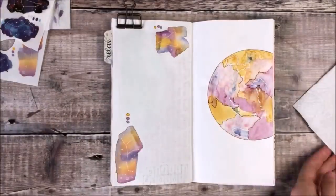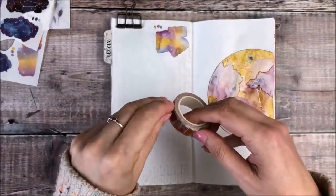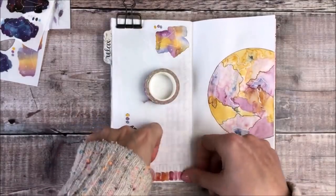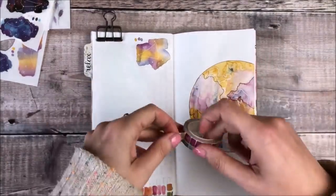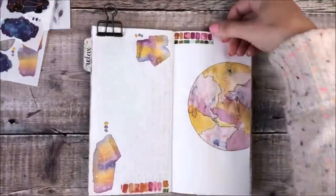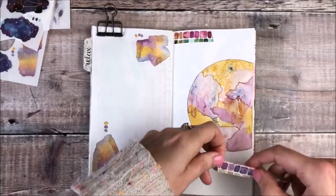The next thing I'm doing is using some watercolour design washi tape from London Gifties and I'm just going to tear these — I'm not worried about anything precise — and I will add four different parts to my journal pages.